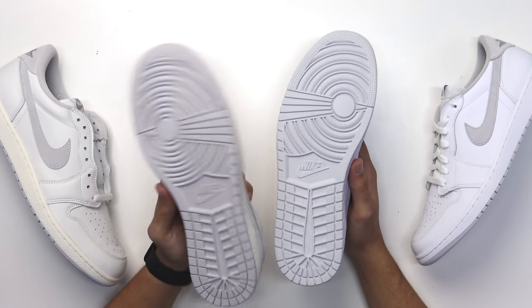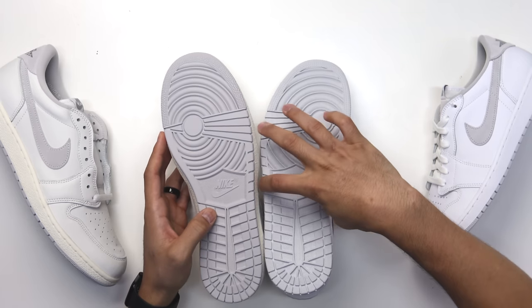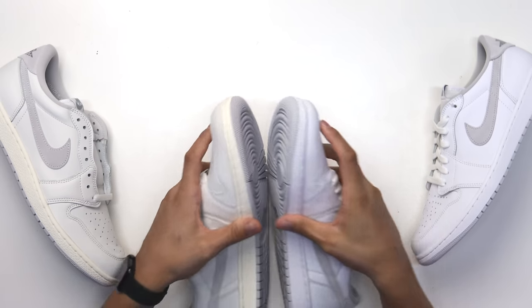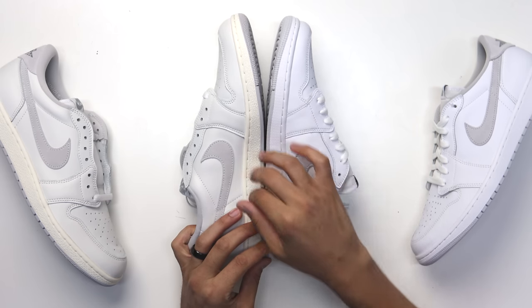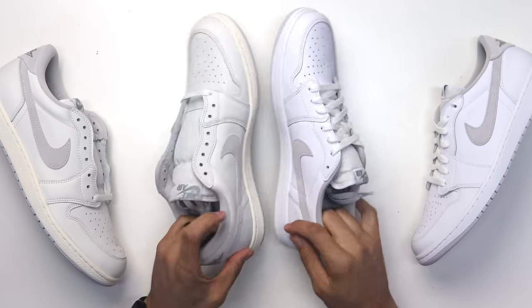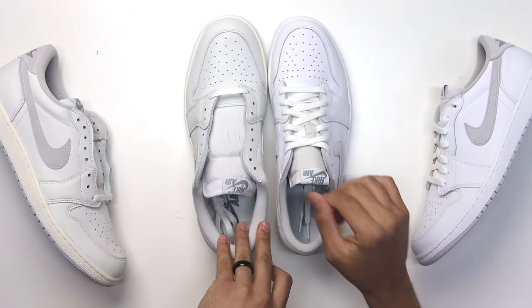Looking at the outsole — classic OG on the 85, new retro on the neutral gray. A lot more texture on the 85 and it's a wider outsole with more width around the Nike branding. Around the toe the stars, placement, and shape are very different. The midsole also has a lot more texture on the 85 cut. Pure white with white stitch versus sail with sail stitch. The swoosh is also a lot bigger on the 85 low.